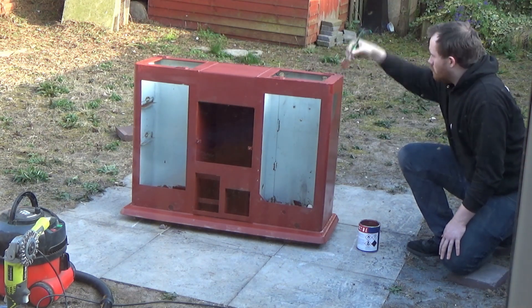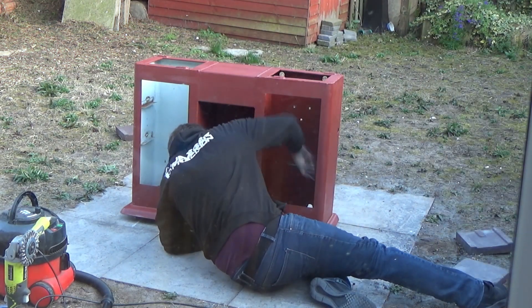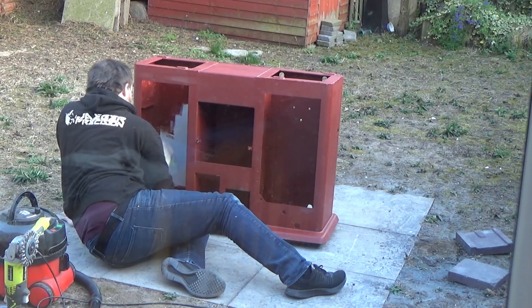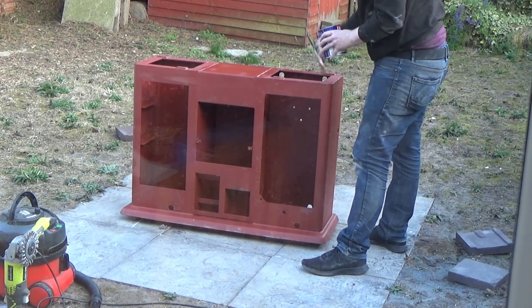I'd looked to try and get the box color but in the end I just gave up and thought, well, this isn't a machine that I'm restoring to sell - it's a machine that I'm restoring to use. So I just went with the color that I thought I might like, and you'll see that being put on in just a moment.